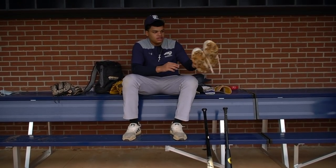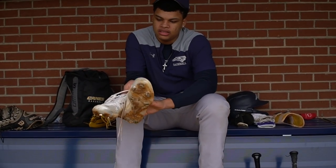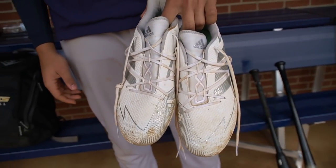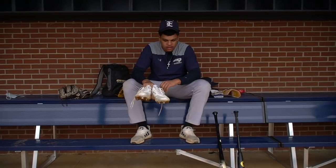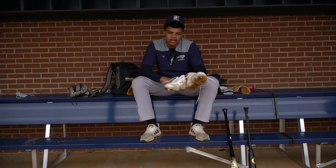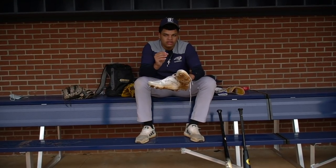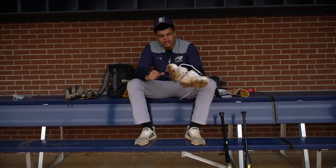Cleats. Adidas Adizeros — I just got them this season. All white and silver. I've been using Adidas for a long time, and the Canes provide us with Adidas cleats. I've been with the Canes for three years and really liked them. I don't really like Nike because I have a wide foot and they're too narrow. So I love the Adizeros.